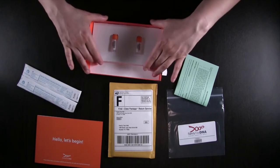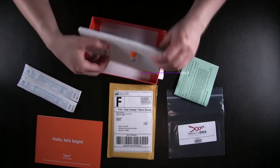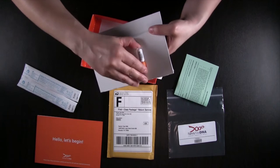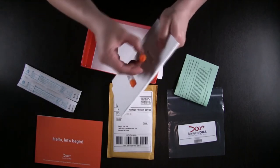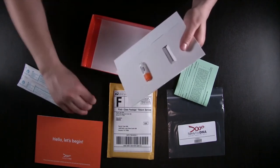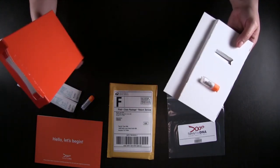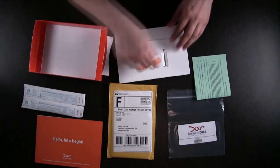Here we go with the little vials. They were super tough to get out of, so it was well packaged — this was really hard to get out. Finally did it. It's got a little liquid in it. And that's it. So this is what you get in your Family Tree DNA kit.